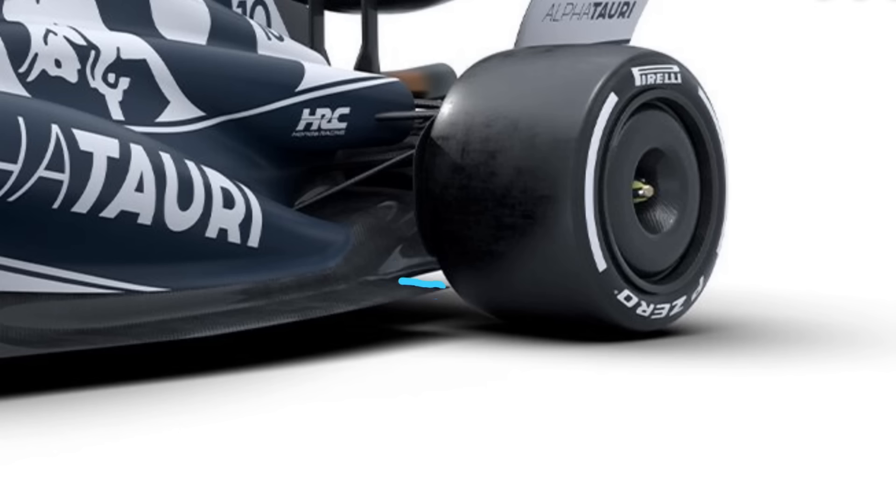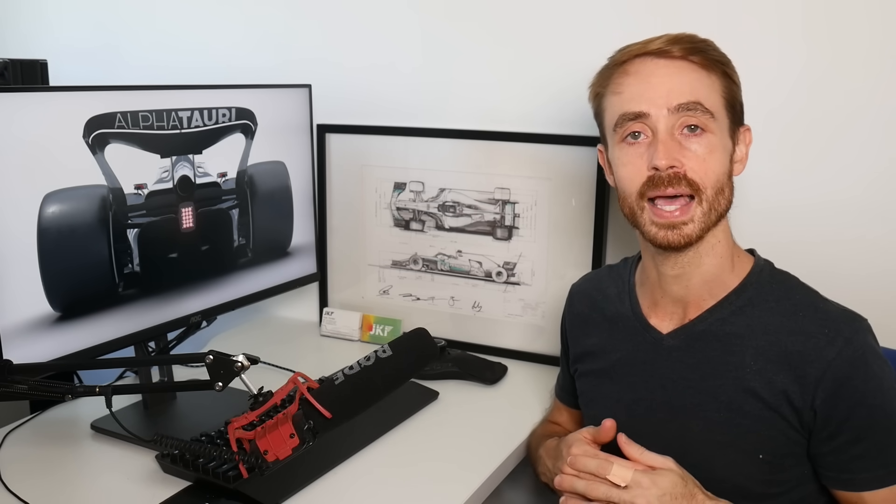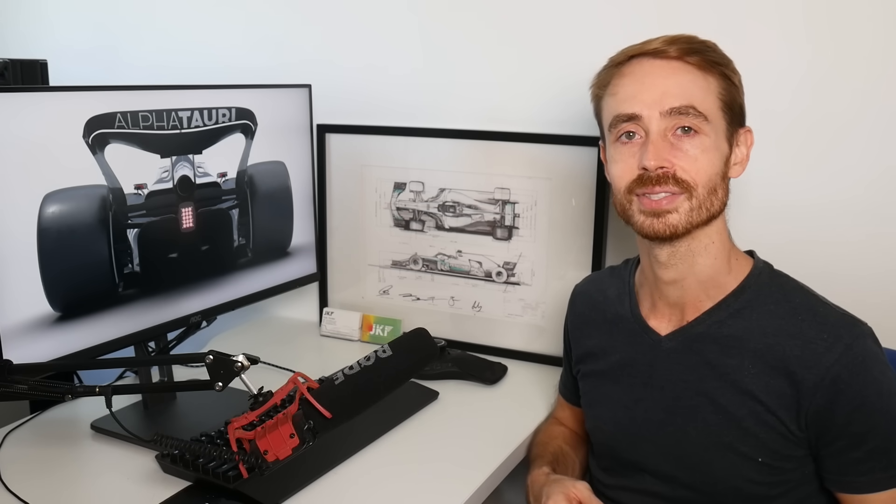Here's another angle from the front where you can see that particular footplate. That's all for this short analysis. Thanks for watching — if you liked this video, don't forget to hit that like button and subscribe to my channel for more content like this. Leave a comment below on what video you'd like to see next from me, and hopefully I'll see you next time.